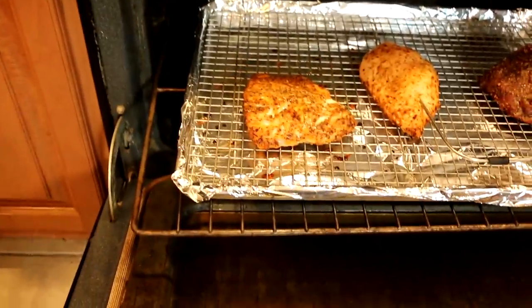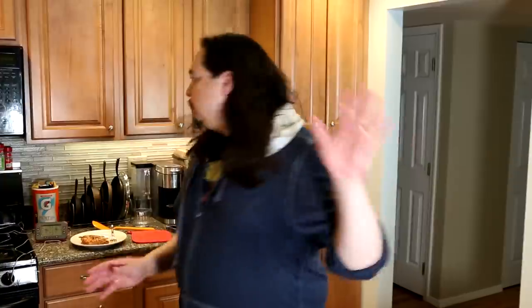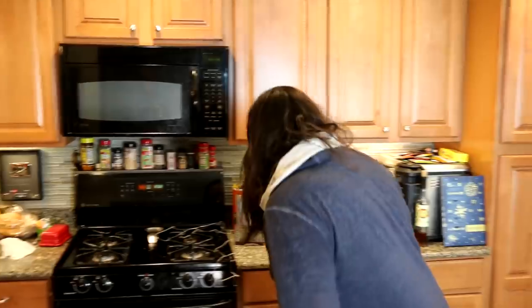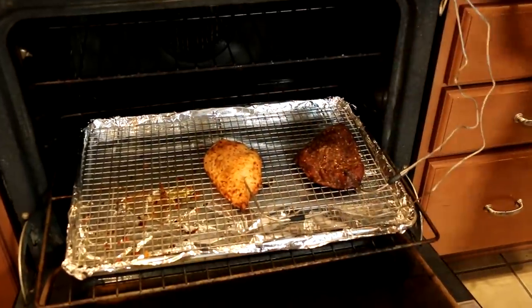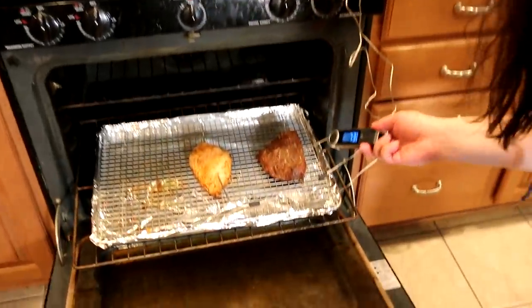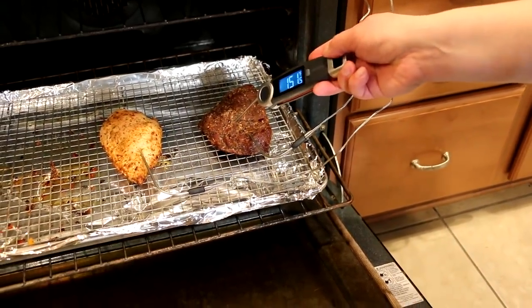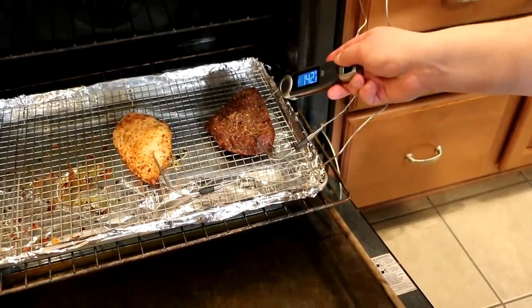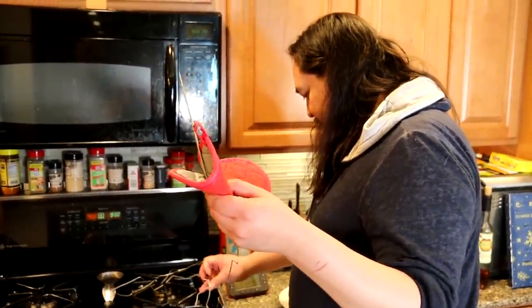We're going to use the instant read to poke it — let's see what temperature we get. Oh god, the alarms are going off again — Skynet is telling you your pork or chicken or beef is cooked. Skynet says my beef is done. One probe wasn't placed very well, but let's see if this one is placed better. Oh yeah, that's more than good!